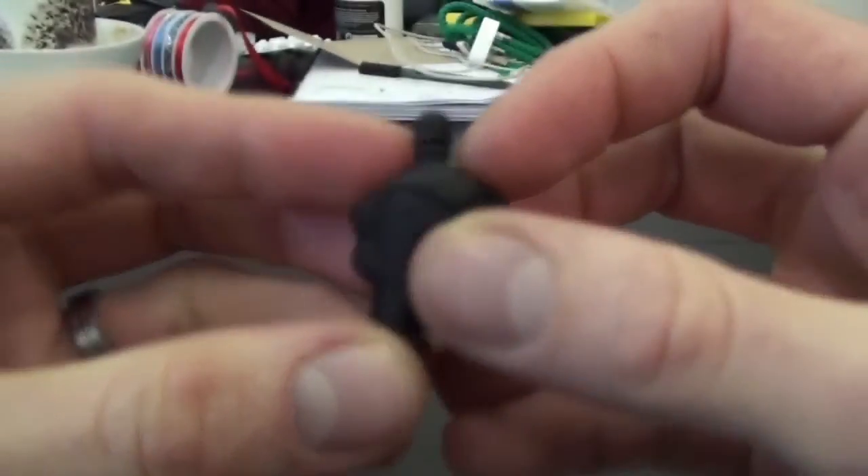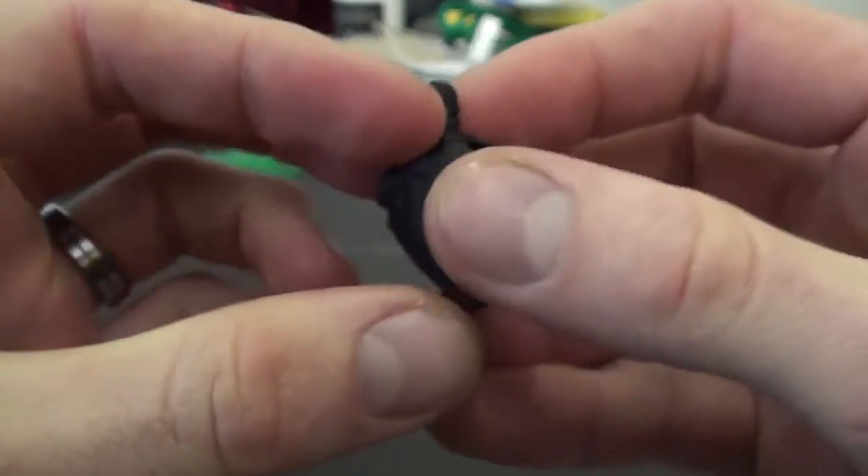For this test we are using our Dreamo keyring, which was printed on the Zortrax M200 in black ZABS.